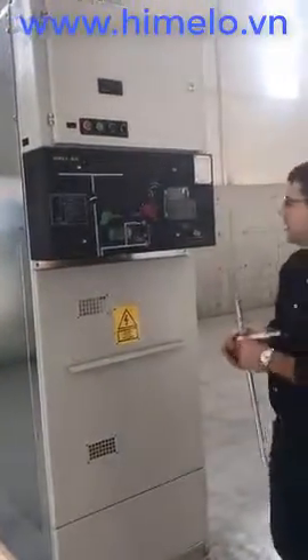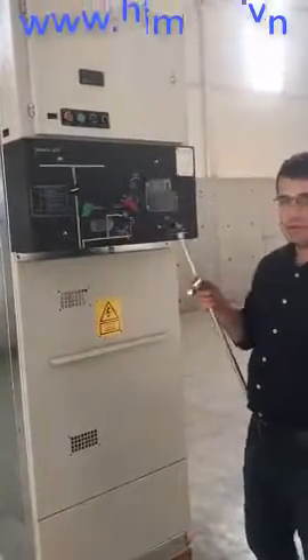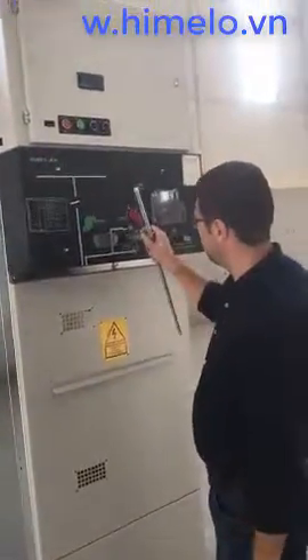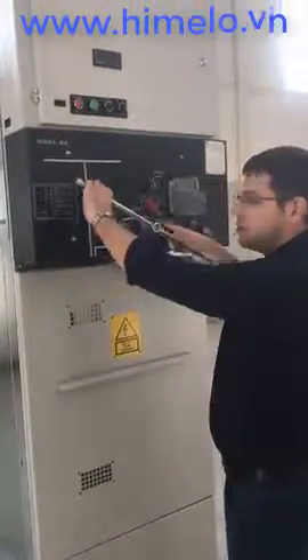Now, we must open the curtain. The operating handle is placed on the curtain switch and turned to the zero condition.